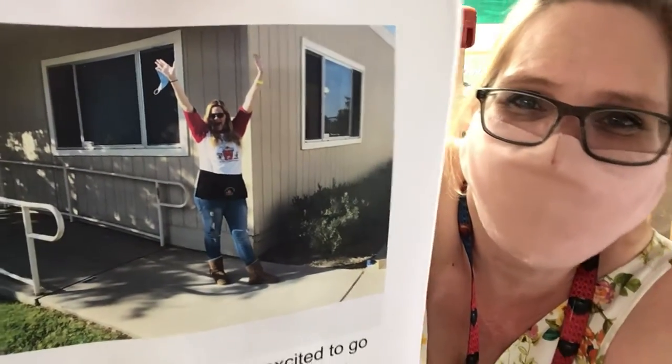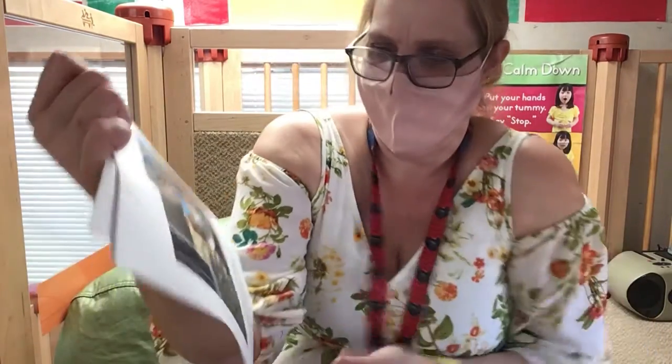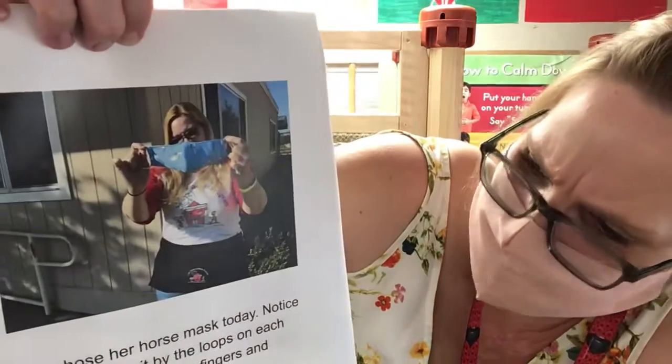Hey, that's me! She chose her horse mask today.